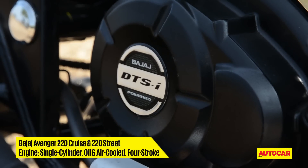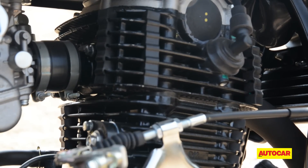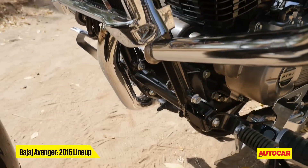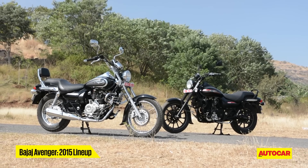Both the 220s get a 219.9cc DTSI oil and air-cooled engine carried over from the older Avenger. When it comes to the chassis, there are only subtle changes such as altered engine mount points and a rangier wheelbase compared to the previous generation Avenger.